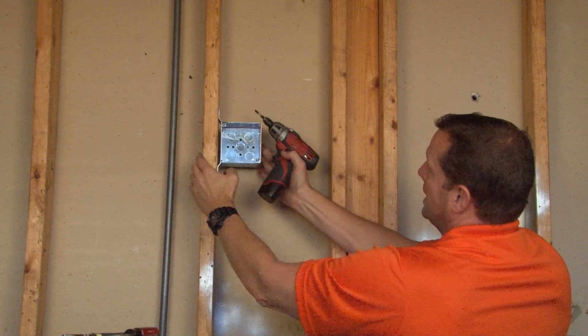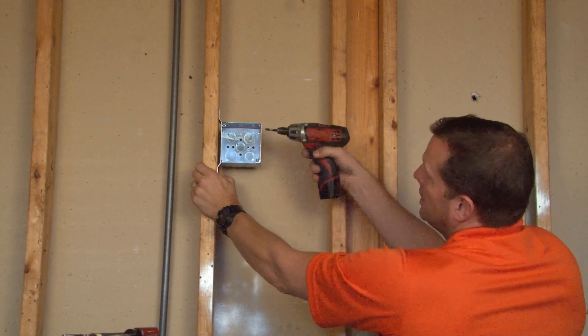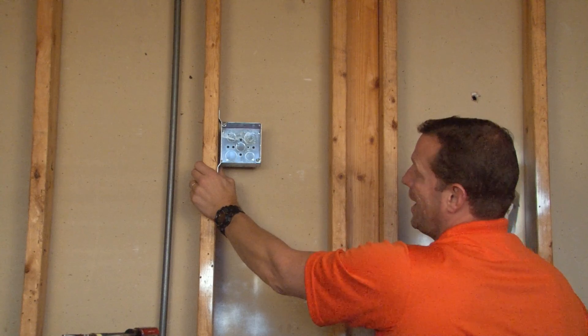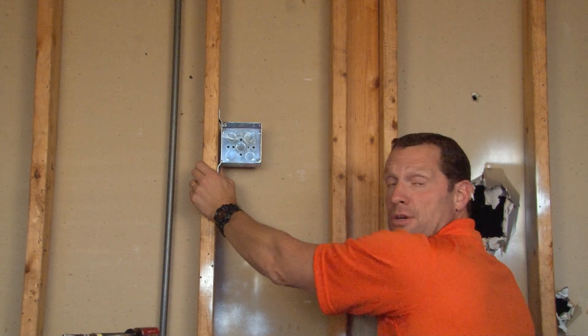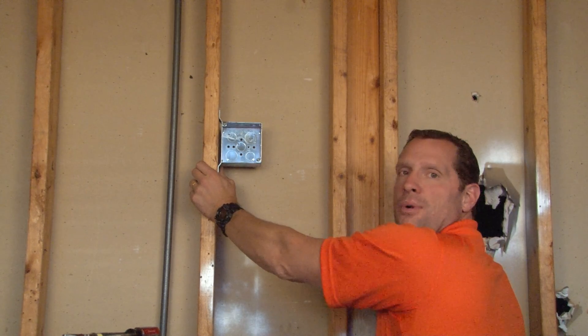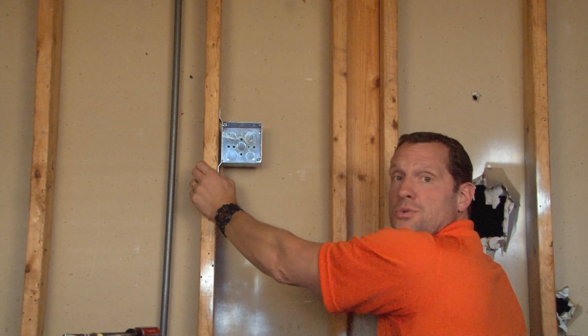Once it's secured and in place with those screws, the box comes complete with 8-32 screws to accept most standard device rings and covers. For these and other great products, visit us online at garvinindustries.com.